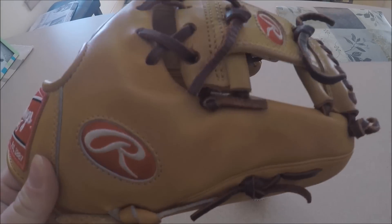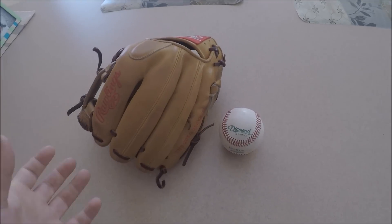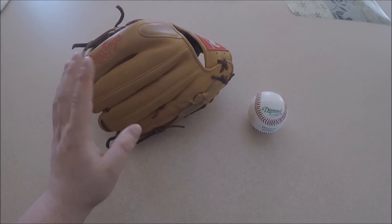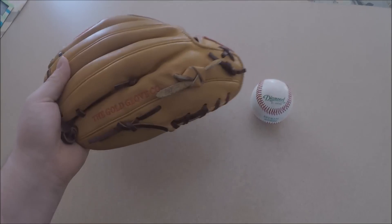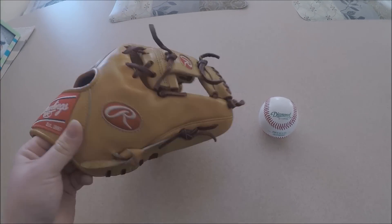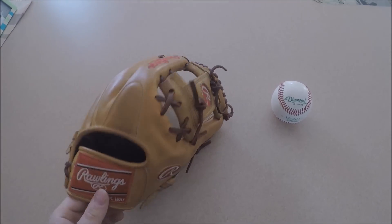Doing a first impressions video on this Heart of the Hide. I just have to do a first impressions video because my initial impressions — I just touched this glove like 10 minutes ago — and it's amazing. This leather feels so good. I've never been a fan of Heart of the Hides, never, but it just feels so good.